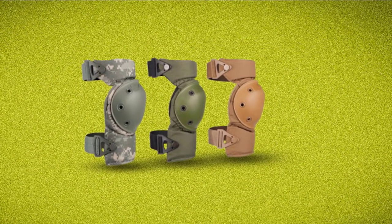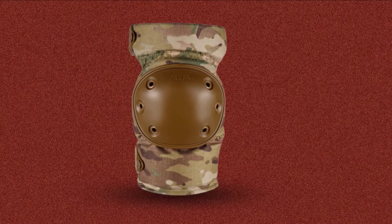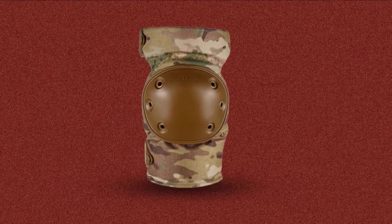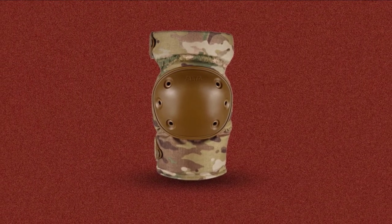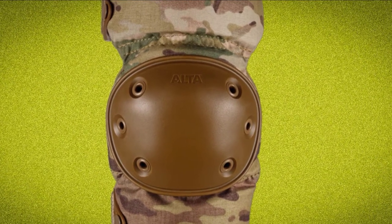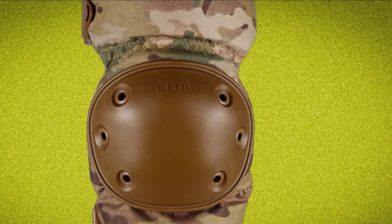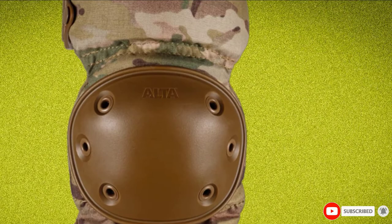Thick neoprene padding provides comfort to the knees due to its soft foam padding. The inner padding also has a finished tricot lining that keeps dirt and debris out and absorbs moisture. The best thing about these knee pads is the Alda Strap Keeper System. I've experienced accidents due to straps getting caught on railings and other things, but not with this knee pad — the Strap Keeper System offers better security and adjustability.